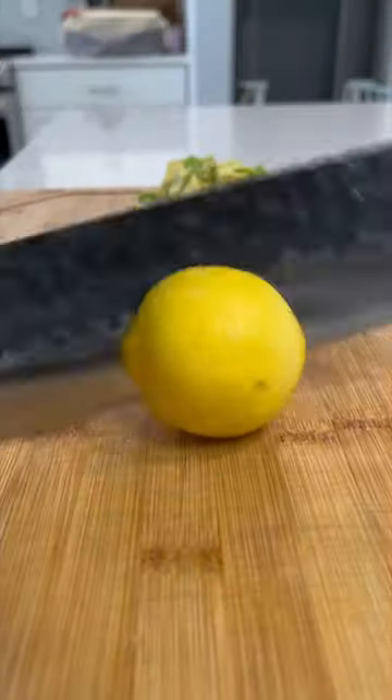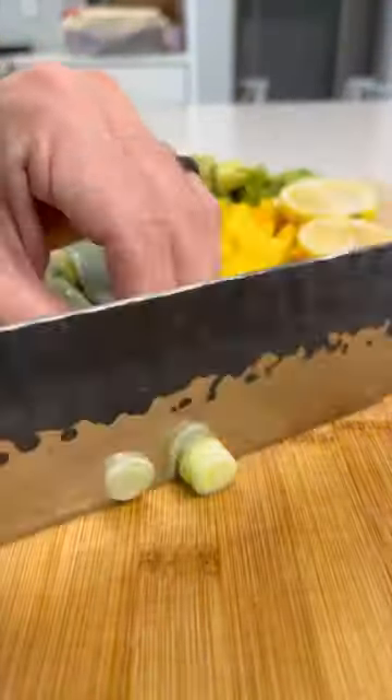I'm chopping this all up with a knife from Freelander's Knives — this is an awesome knife, definitely check these guys out, they're great.